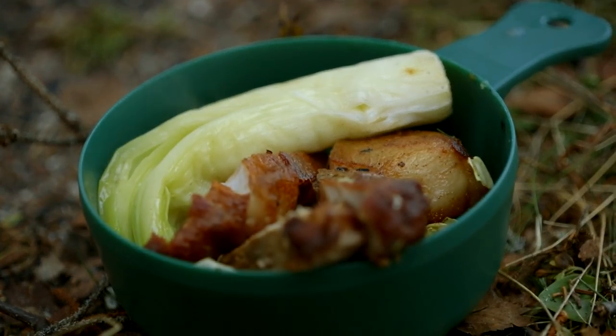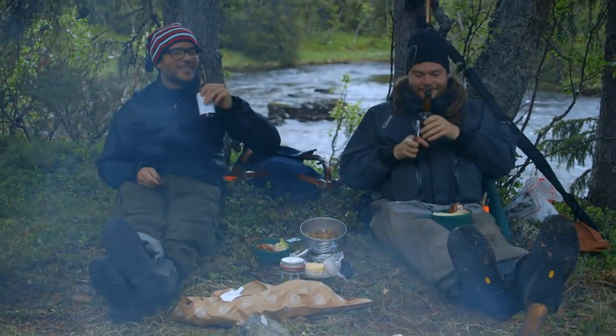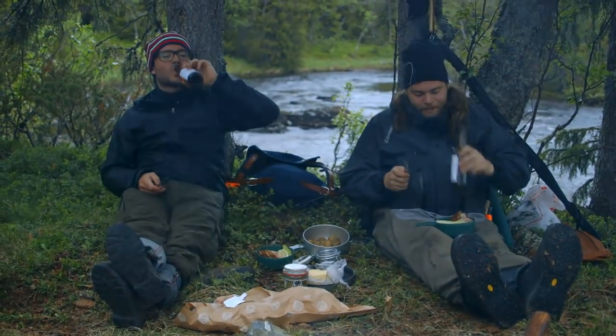This is a pretty nice plate. This is not bad. I think we can be proud of this. It's kind of nice sitting like this at 11:30 at night, having a little pork chop in the forest. It's a bit cold, but it doesn't have to be a little bit cold. Happy days.